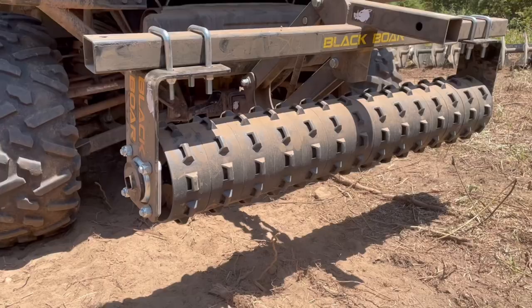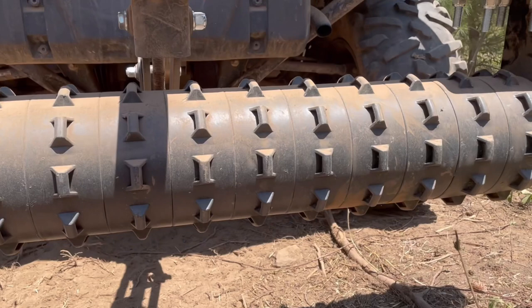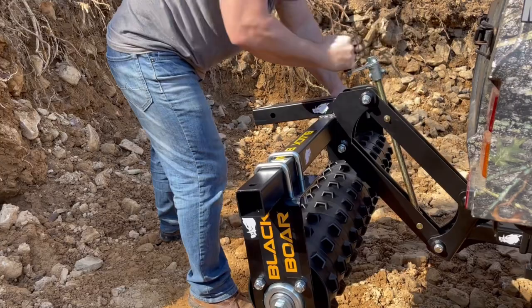What's up guys, it's Duane from mountainbuck.com. Join me on the hunt for the best hunting products. Today I'm checking out the Black Boar cultipacker. This is going to break up those clods, fill in the divots, and create a nice even surface area for your seedbed. It will also force your seeds into the ground for better seed-to-soil contact, and those rows of cleats will create even channels for increased water absorption.